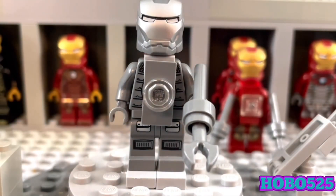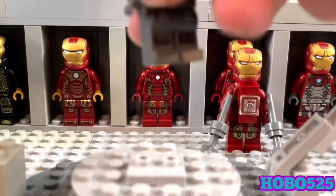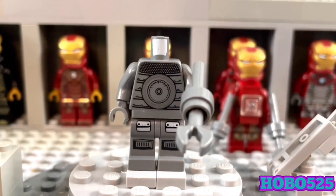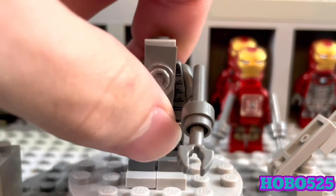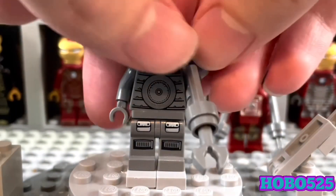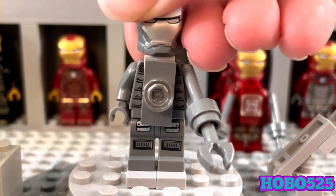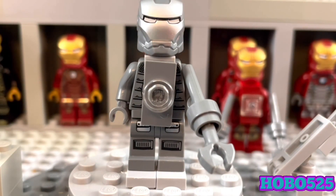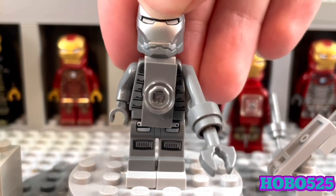I used War Machine's helmet from the 2013 Iron Man 3 sets. For the torso, I think it's from an Indiana Jones set — I could be wrong about that. The legs are from like a space theme or something. I'm sorry, I don't really know where these pieces are from specifically. There's also this little piece that normally goes on the back of LEGO minifigures, but I think it serves well on the front considering Southpaw is very bulky up top. It's a pretty bulky armor and I still think this fits very well.